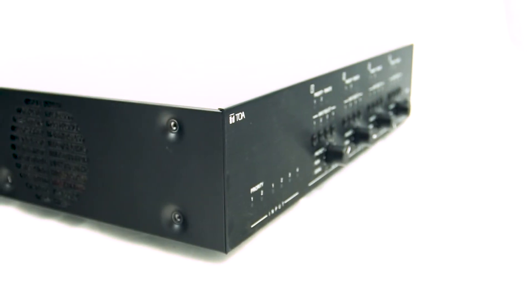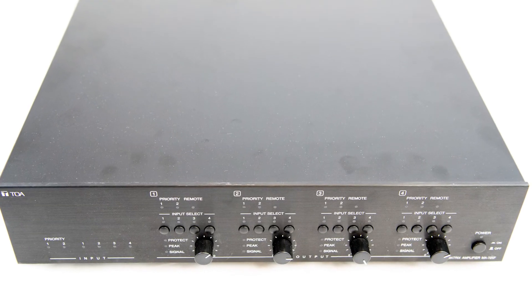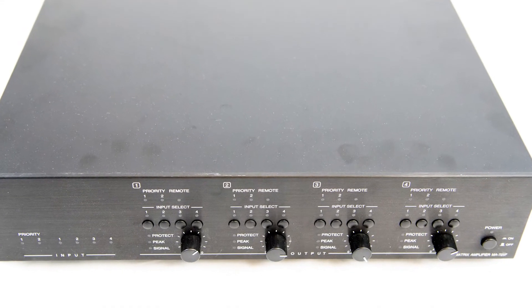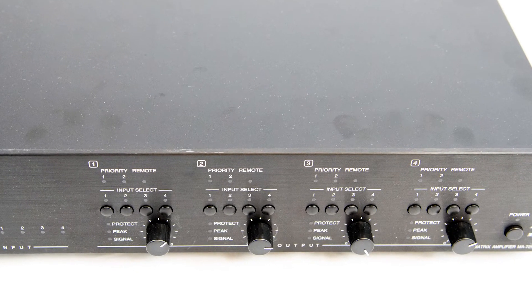The MA725 matrix amplifier has built-in DSP that allows you to adjust the signal until the sound is pleasing to the ear and acceptable for the venue. No need for an external DSP and more equipment.